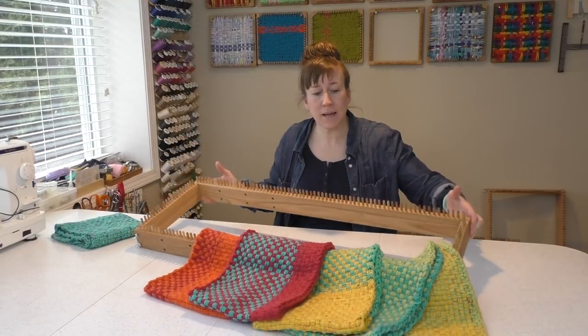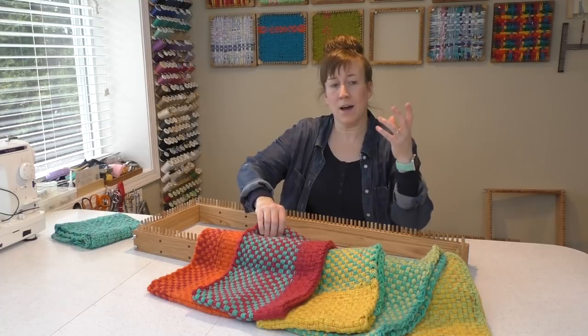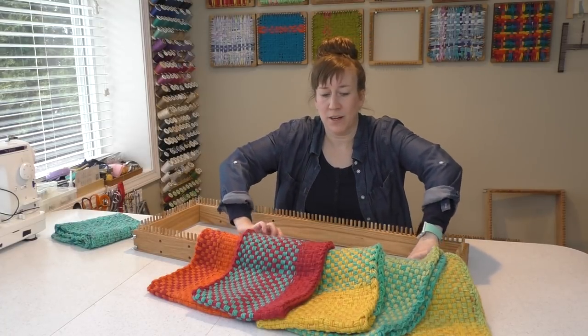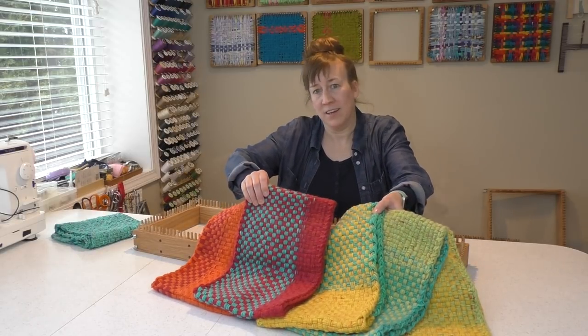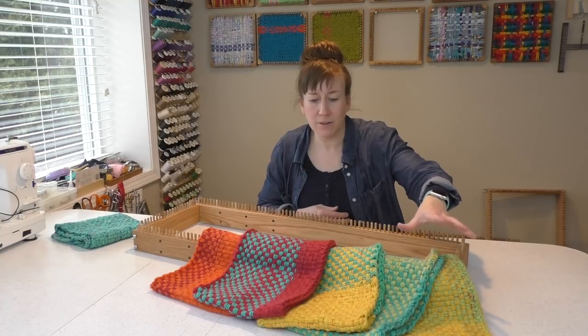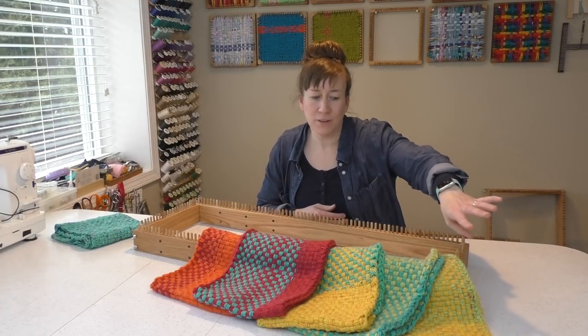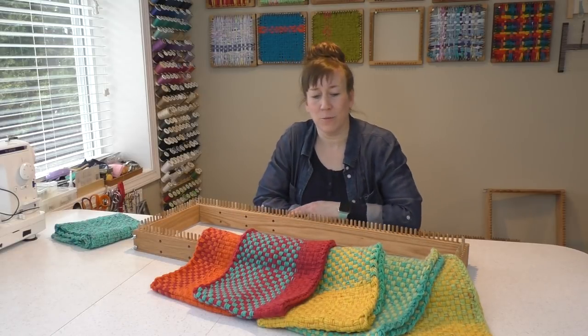So it looks like this. These are some cowls that I made using one — I got three balls of a variegated yarn and I was able to kind of match the colors up and just weave through the skein. It's kind of cool how the colors migrate from yellow and green to green and turquoise, turquoise and yellow, and so on down the way.